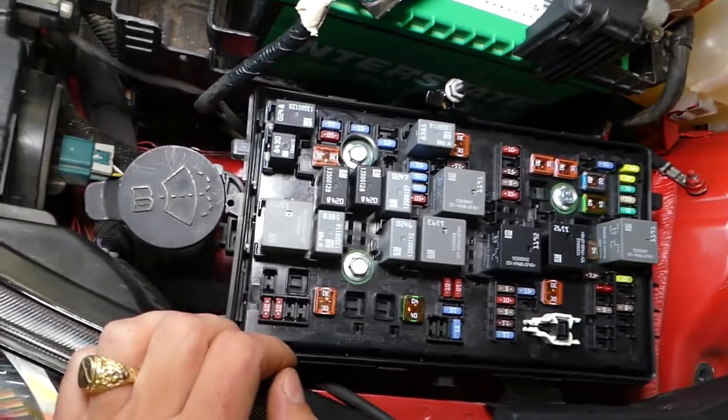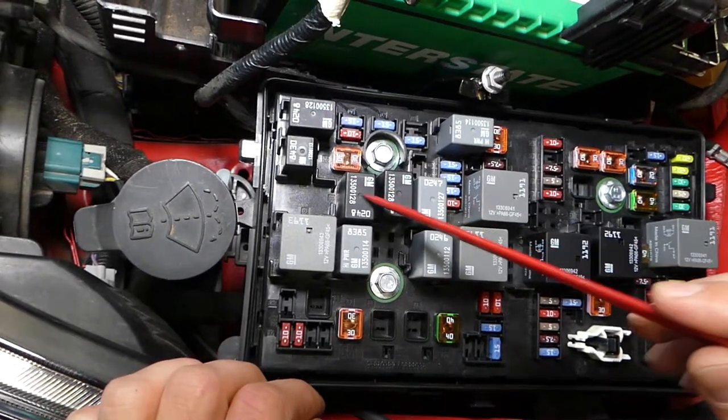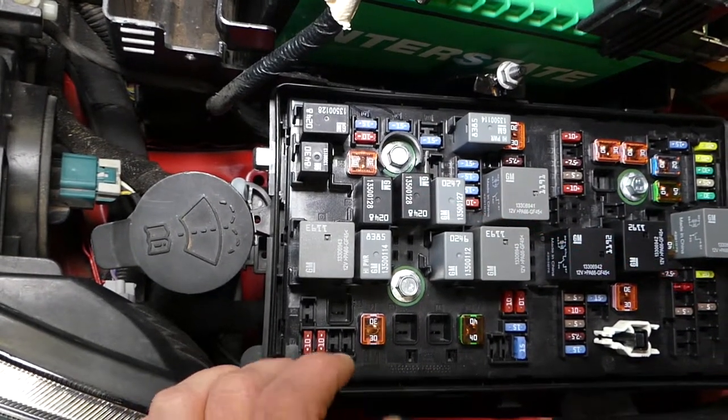Looking at the box now, you're going to notice right here we have a number — that number says number four. This is the relay for the speed of the wipers. Relay number five is for turning the wipers on and off.